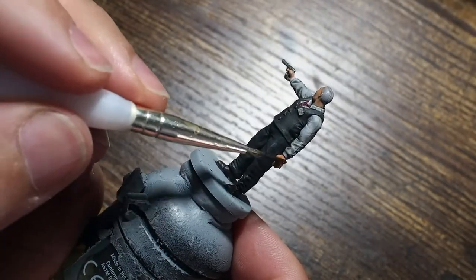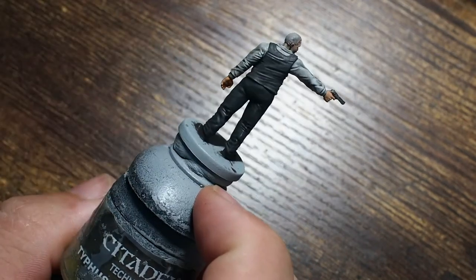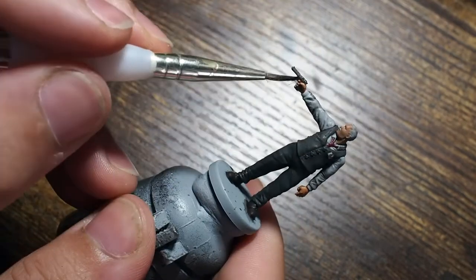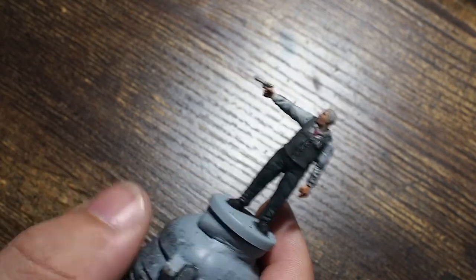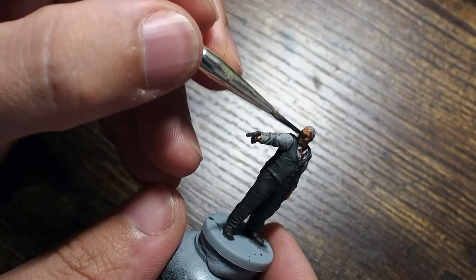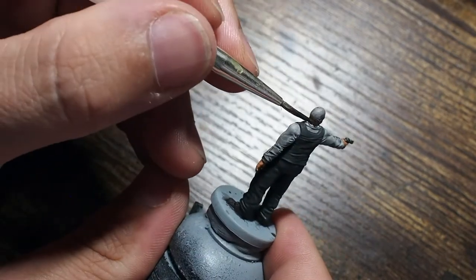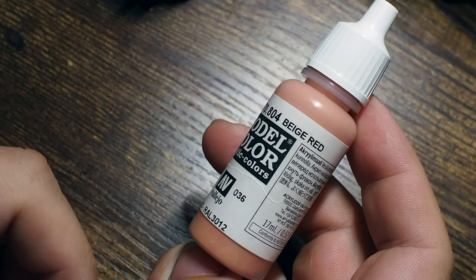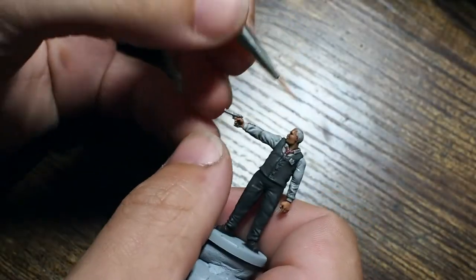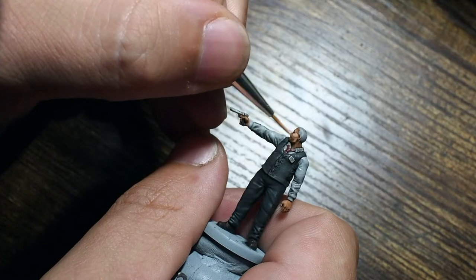Once that's dry we're going to use the second shade — Reikland Fleshshade from Citadel — which is a really cool colour for skin shading. We're going to use this just across the hands and the face. It gives a great shade, colour, and texture to the skin, and also a little bit of warmth because it's not a brown shade or a black shade. It's got this warm reddish colour that's really going to bring warmth to the miniature.